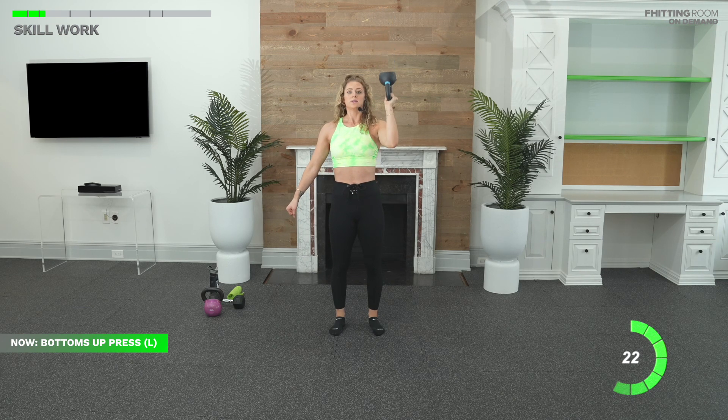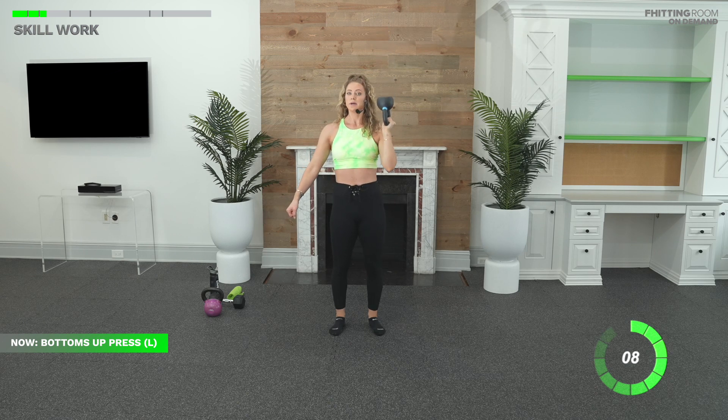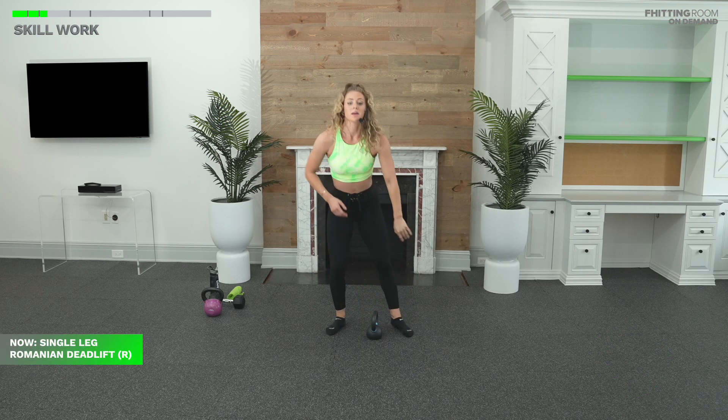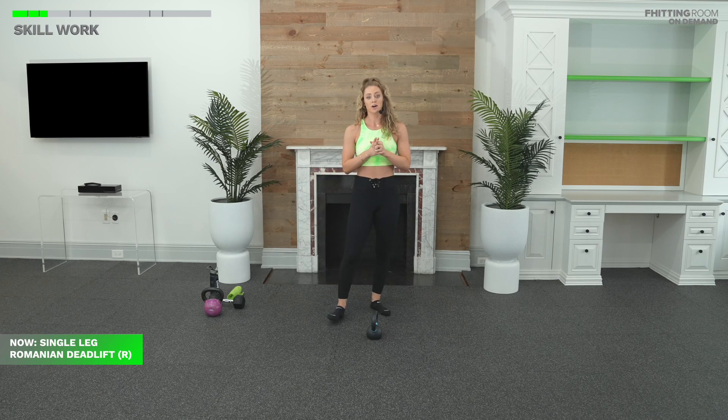A lot of times when we think strength, we think: I want to lift really heavy, I want to PR, see how heavy I can swing. And that's great. You want to build that strong muscle mass. But slow, controlled movement, single leg, single arm — you're going to see a big improvement in your strength as well. Three, two, one. Bring that bell down. Excellent job. Shake it out. We're going back to our RDL for the first time with your weight.